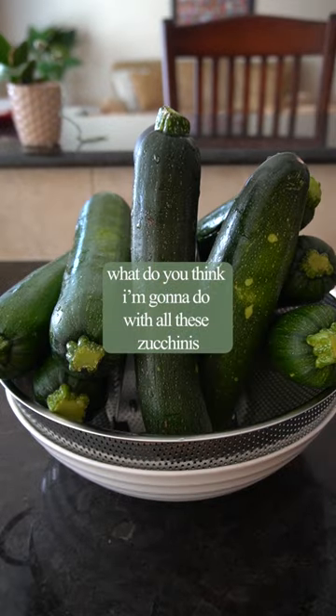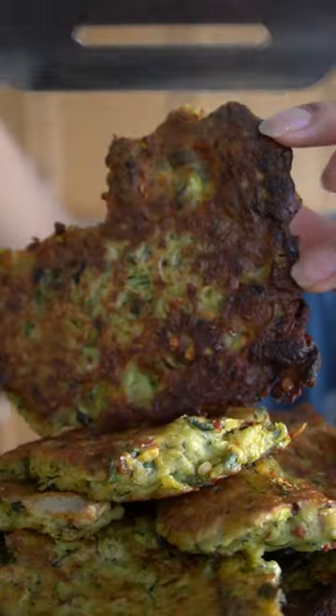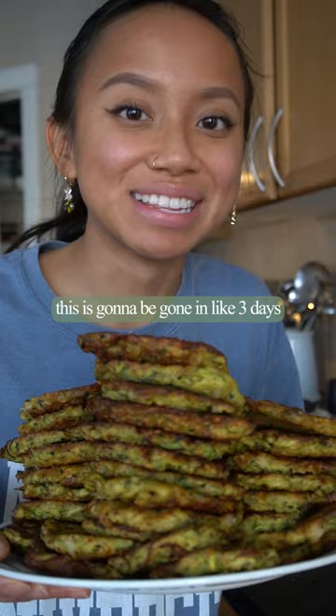What do you think I'm going to do with all of these zucchinis? You have to try this super easy recipe. This is going to be gone in like 3 days.